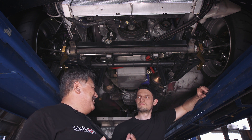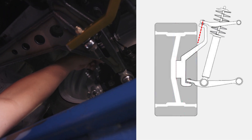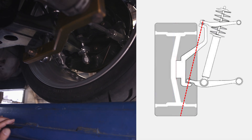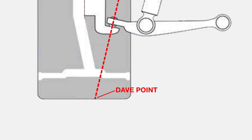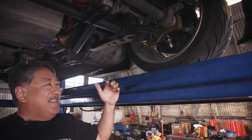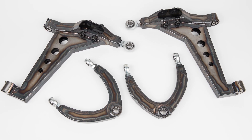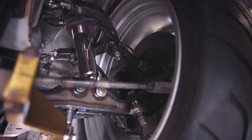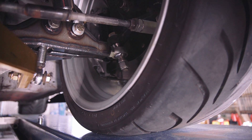Your scrub radius is figured out by drawing an imaginary line from the upper ball joint or spherical bearing, through the center line of that bearing, all the way through the wheel to the ground. The point where that imaginary line meets the ground is called the Dave point. The distance between the Dave point and the center line of the wheel and tire is the scrub radius. The stock scrub radius is about three quarters of an inch. Instead of piling on long studs and a lot of spacers, we fabricated our own upper and lower control arms, increasing the track width of this car over four inches while keeping the scrub radius to about an inch and three quarters — which is very reasonable for a huge combination like this.